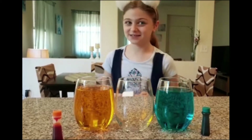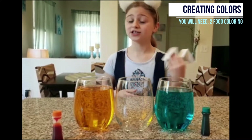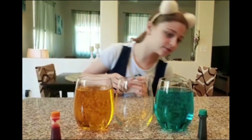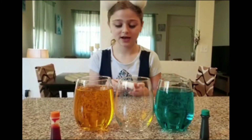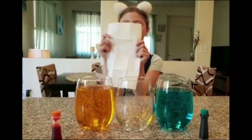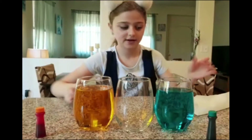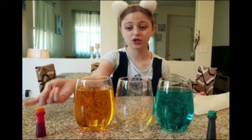So for the next experiment — it's creating colors! You will need three cups, two types of food coloring — I chose blue and yellow. Fill two cups with water and leave one empty, and you'll also need one paper towel. Put your food coloring inside your cups.